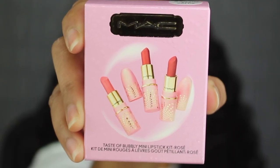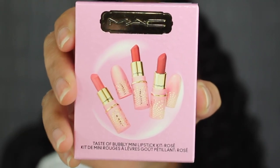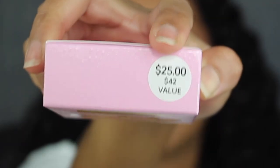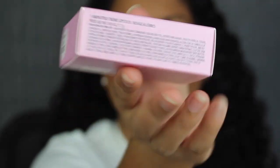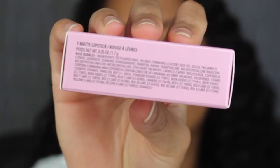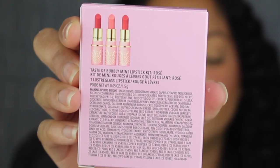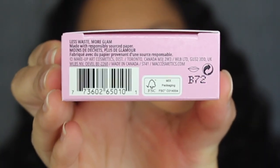Here's a closer look at what the packaging looks like. It says MAC up at the top, you have a picture of all three shades included, and on the bottom it says Taste of Bubbly Mini Lipstick Kit. This shade is called Rosé. It retails for $25 but it's a $42 value. On one side of the packaging you have the ingredients for the amplified lipstick, the other side for the matte lipstick, and on the back you have a picture of the three lip colors included, plus the ingredients for the Lustre Glass lipstick. It states it was made in Canada.